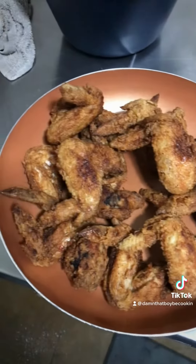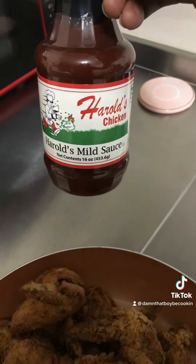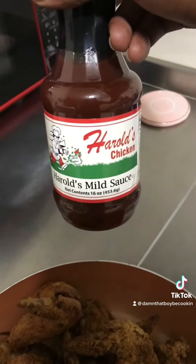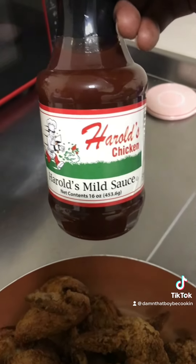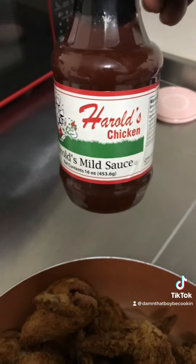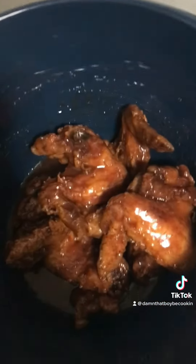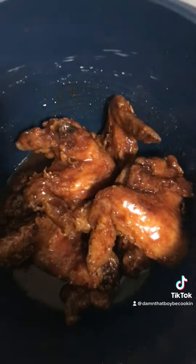Chicken is done. I couldn't find any barbecue sauce because the stores were closed, but I did manage to stop at Harold's and grab some mild sauce, so I'll be using this instead. Coat them like that, mix it just like that, and there y'all go.